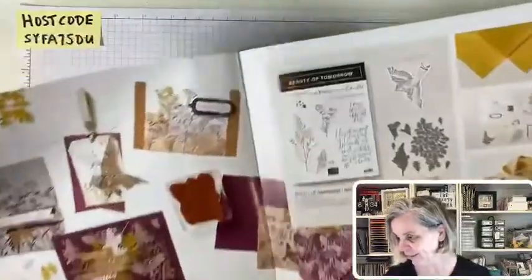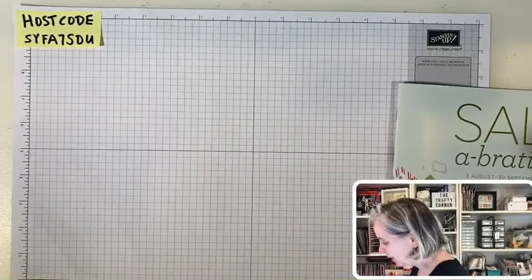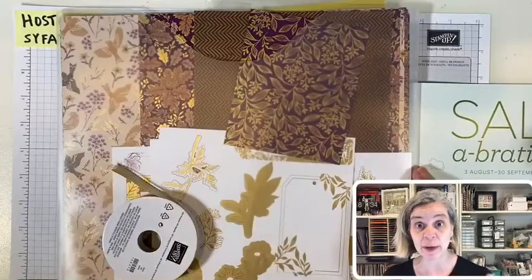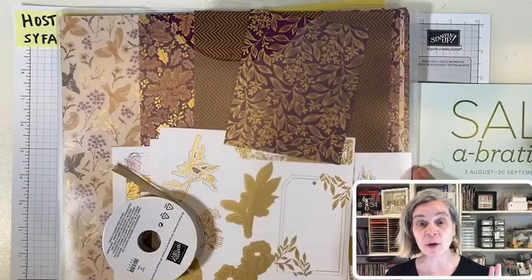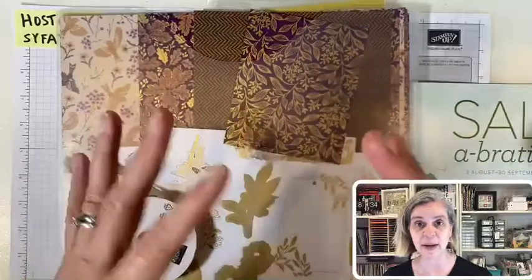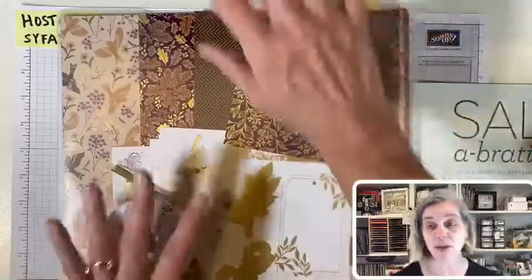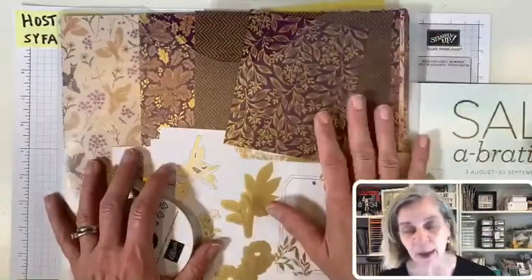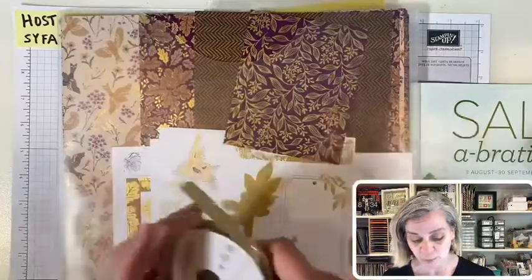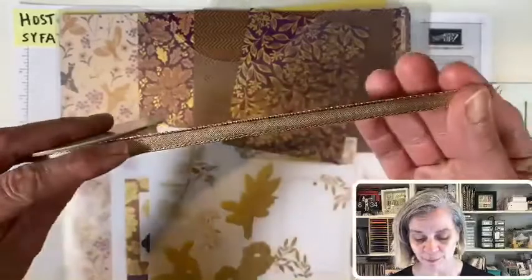If you ordered my paper share, I'll be cutting paper this week. I still have two paper shares left — if anyone would like one, let me know. You get a whole cut, six-by-six, bagged and labeled with all the DSP. There's also the option of all the special paper, plus some free paper. I'll be cutting and labeling paper this week.